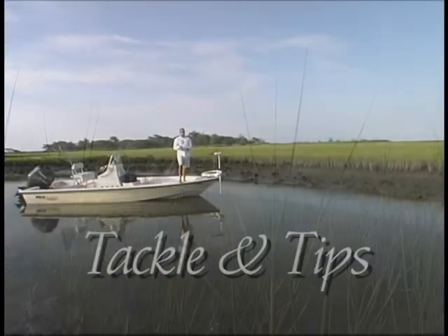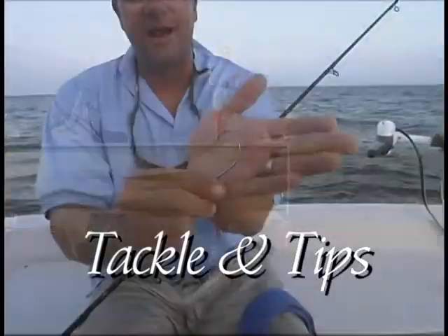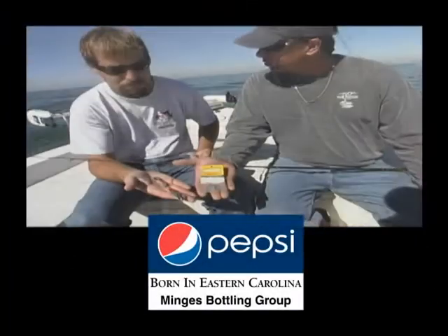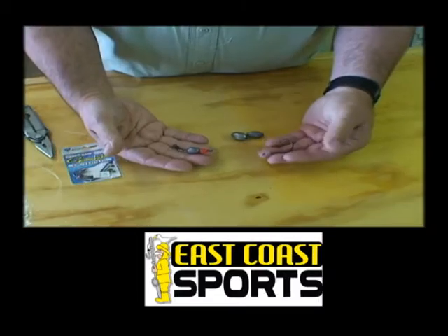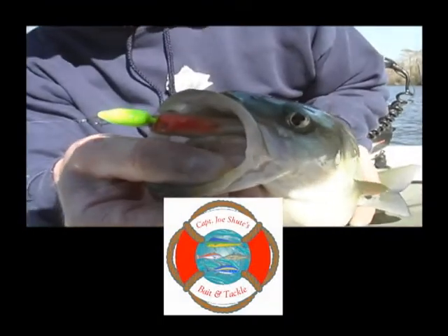Welcome to Down East Outdoors Tackle and Tips, bringing you expert advice and information to help you catch more fish. Tackle and Tips is brought to you by Pepsi and Min-G's Bottling Group, Easy Bait and Tackle, Goldsboro, East Coast Sports, Surf City, and Captain Joe Shute's Bait and Tackle, Atlantic Beach.